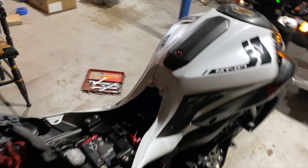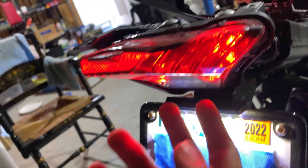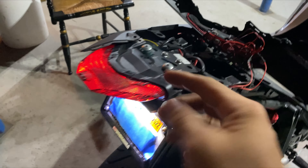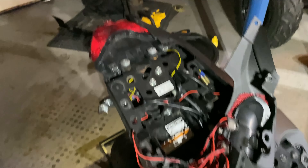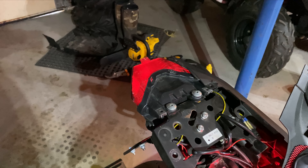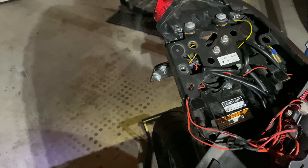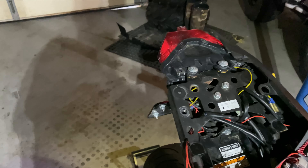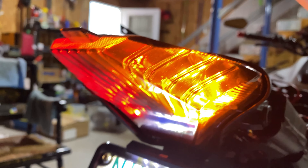Beautiful fuel pump. So this taillight that I got — I don't know the brand of it, it already came on the motorcycle. It's smoked out. It has a brake light already in it, it's integrated into it. So that's where your brake light is obviously. And then it also has your integrated turn signals as well.